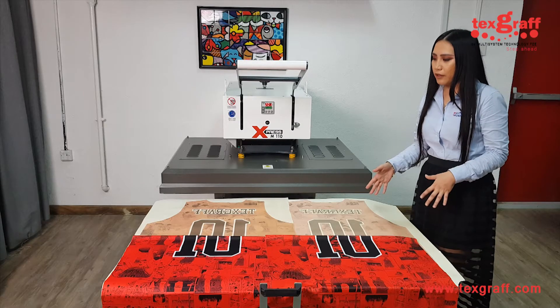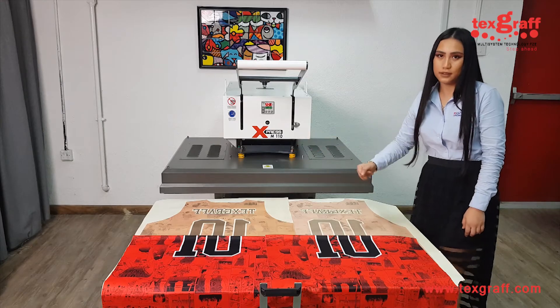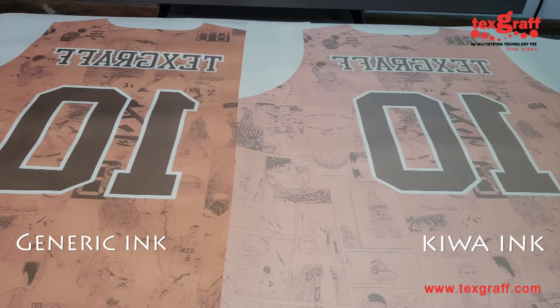Here's the comparison of the output of the sublimation between the Kiwa sublimation ink and the generic sublimation ink. As you can see, the ink transfer rate of the Kiwa ink is more in comparison to the generic ink, so this is actually much more economical.